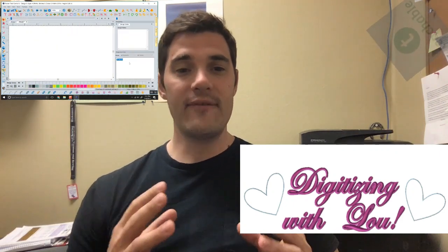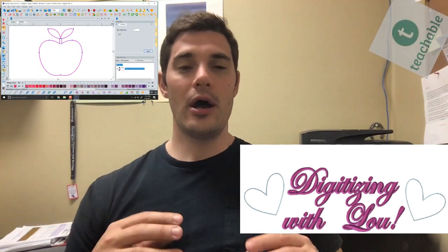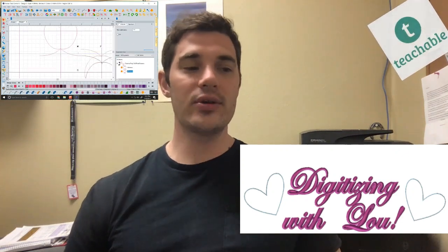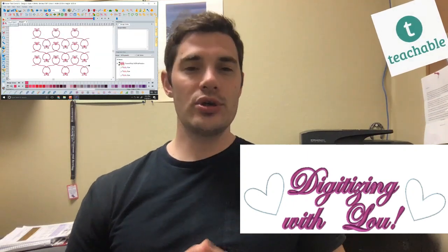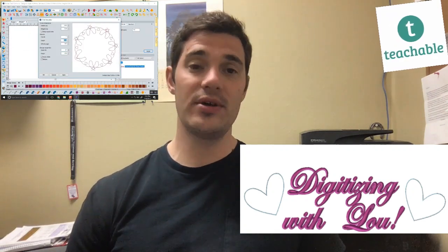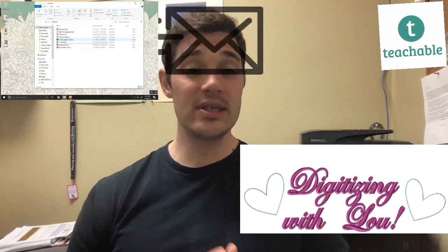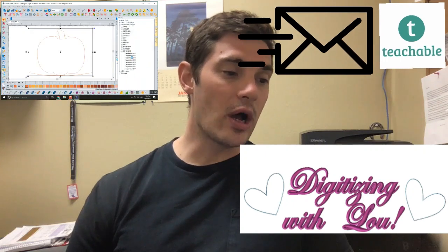We've packaged it on something called Teachable. Teachable is a platform that allows us to put Lisa's classes up online — her patterns that she makes with the projects, her notes, her video files. Each video lesson is right around an hour and has really good information. And the best thing about the site is it allows you to get in contact with Lisa if you need to, so you can contact her with specific questions, which we found to be awesome for helping people.